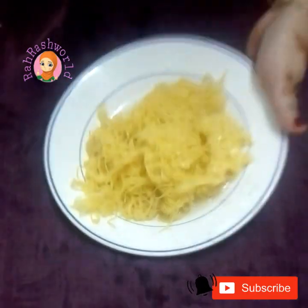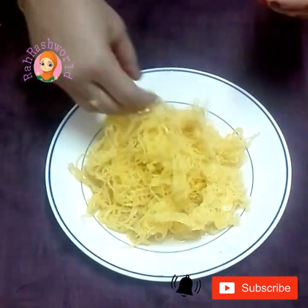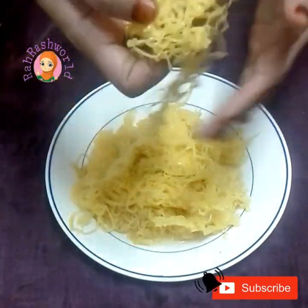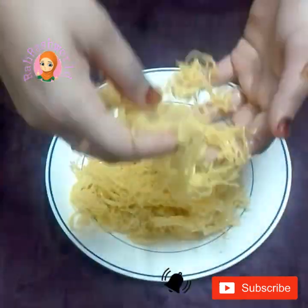Pour it in a bowl. We will cook it in the dough. Let's cook it in a bowl. Now let's cook it in a bowl.